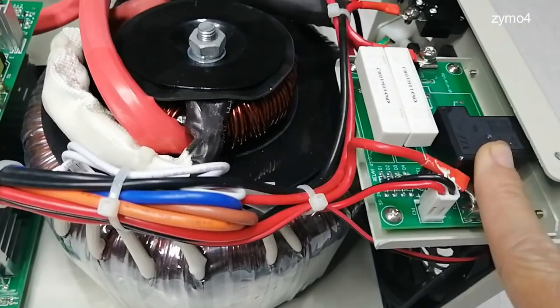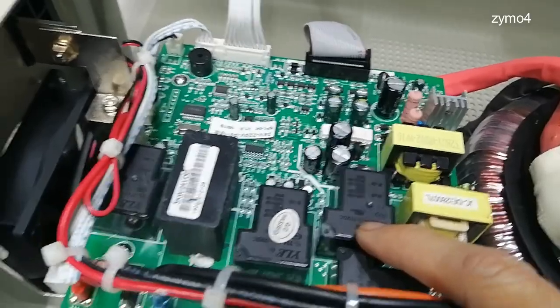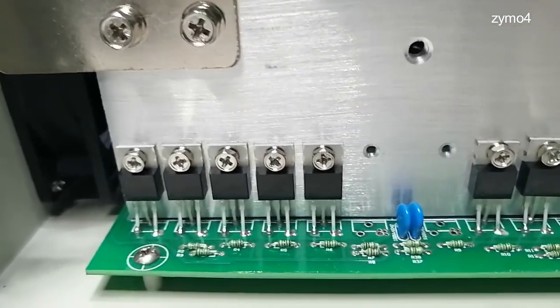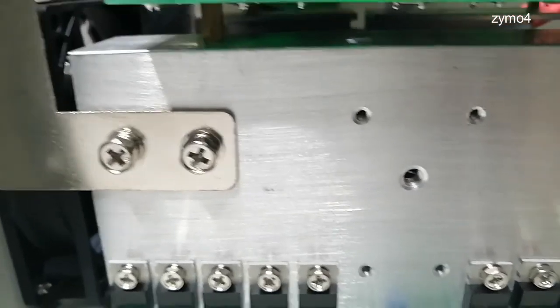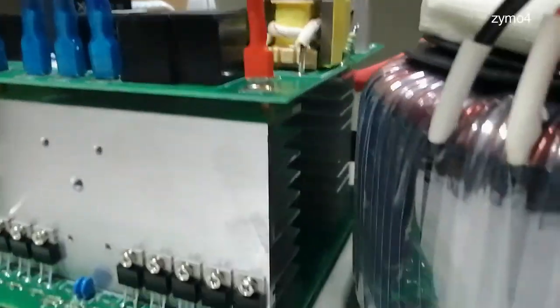In here we have a relay, a huge resistor, another relay — three of them, actually four. This is the fourth one. On the sides, as you can see, there are power transistors — that's how they power this up. Counting them: one, two, three, four, five, six, seven, eight, nine, ten power transistors on this side.